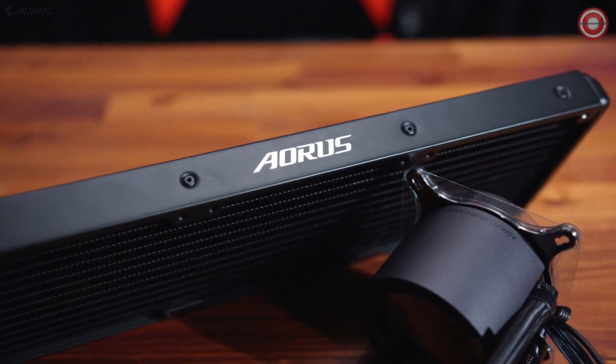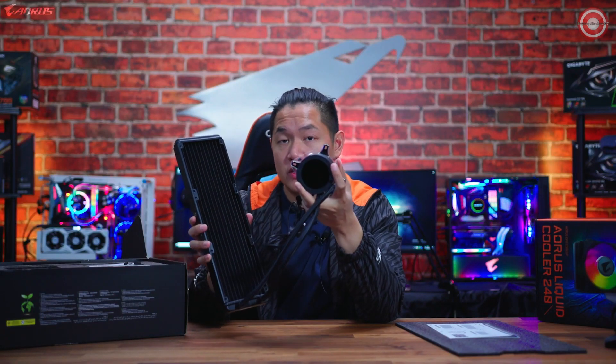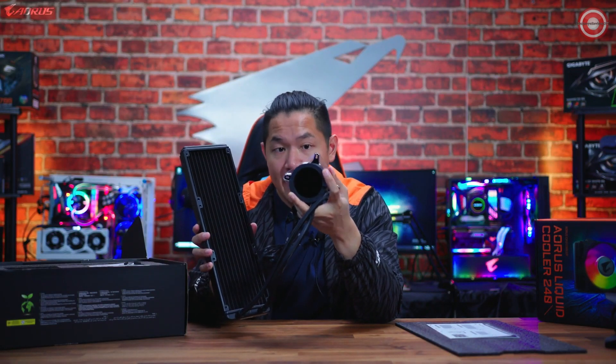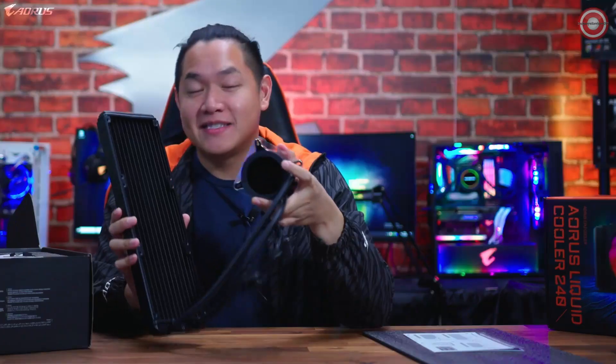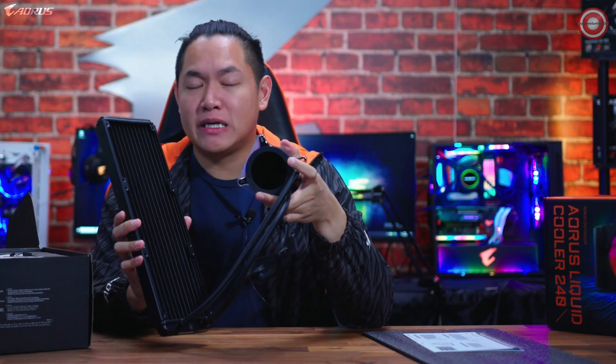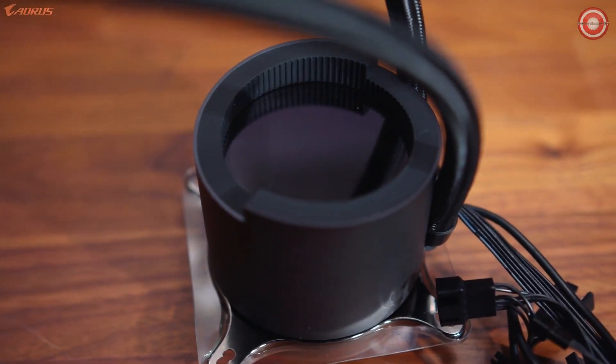This is hooked up with the CPU water cooling block, and this thing is very unique because, as you guys can see, it has a 60 millimeter by 60 millimeter display, so this is completely customizable — and we'll talk more about that later in today's video.